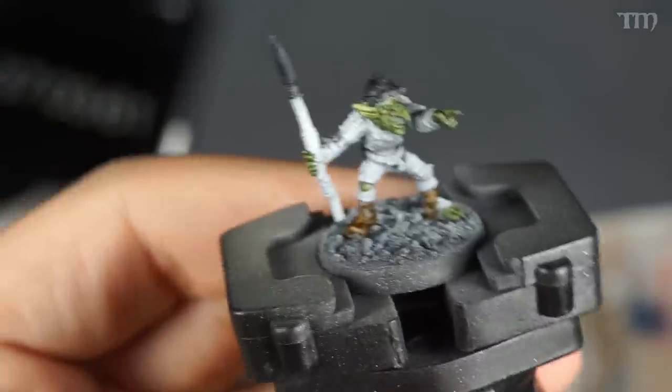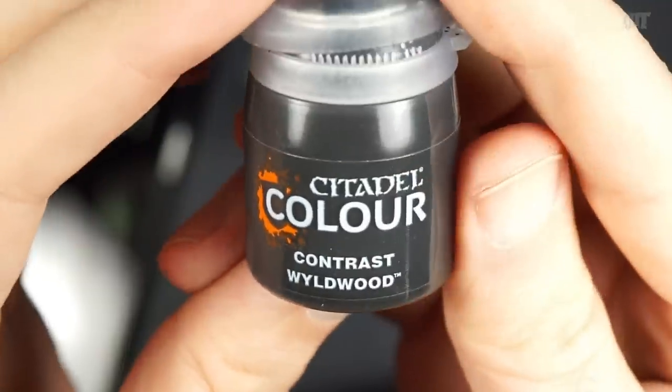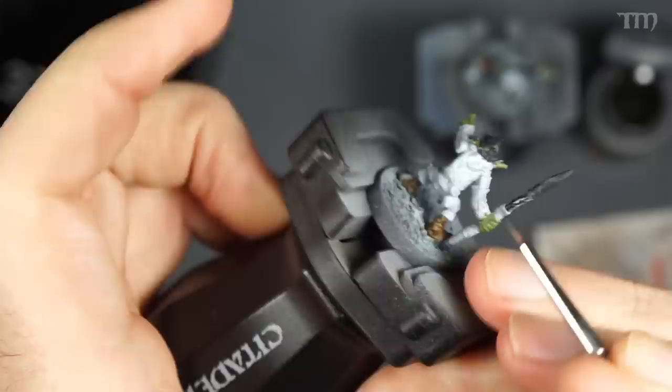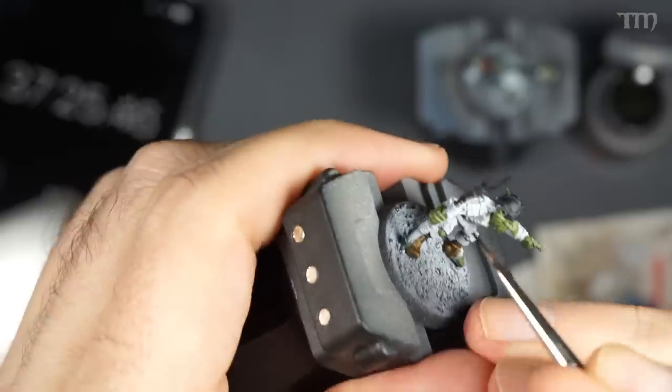A few of these goblins have wooden shafts — like a spear and I think possibly some sort of magical staff. Those need to be done in a single layer of Wildwood Contrast. It works really great as a base for dark wood. And if there is some wood grain actually modeled into the spear, then just a simple dry brush of some kind of mid-brown later will pop that grain out and make it look even better, if you have the time.